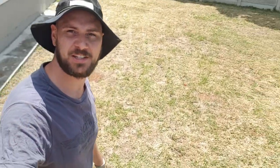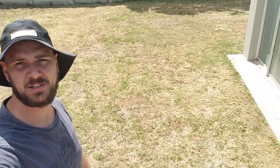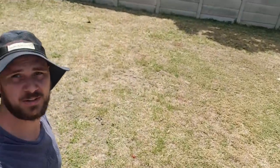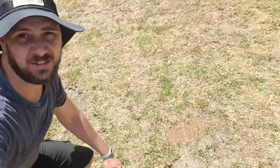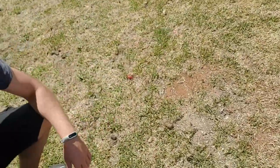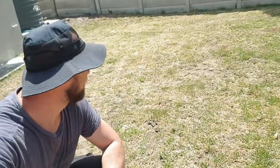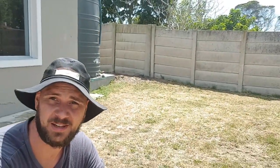Today we're going to start the experiment of seeing what happens to your lawn when you backwash your pool water — your chlorinated pool water — over your garden lawn. As you can see the lawn is quite dry. We're in the middle of a drought unfortunately, so we're going to start making plans to keep our lawn alive. In the back I've got a tank but that's run dry and yeah, it's looking pretty dismal. So today we're gonna see how it goes.